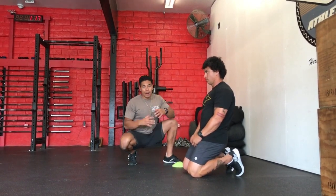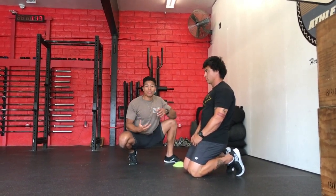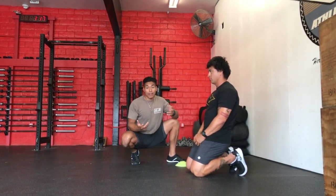Alright guys, so today we're going to go over our acceleration posture — how we want to position our body when we're doing these acceleration drills.